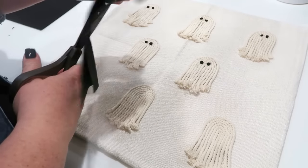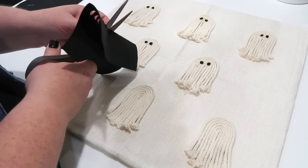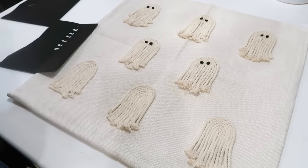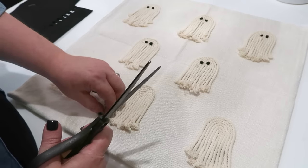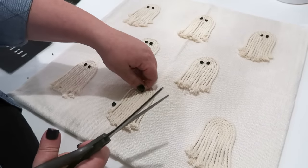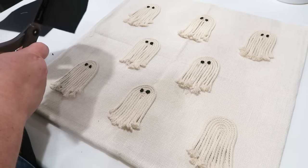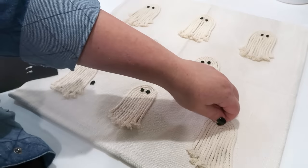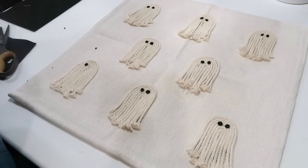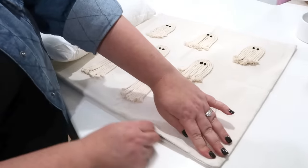To make the eyes I took a piece of black felt, folded it in half, and just cut little tiny circles out. I tried to keep them as close in size as possible, but none of them are perfect circles and none of them perfectly match — which I think kind of adds to the charm of the pillow. Once you have them all cut out, make sure that you glue those on. I used hot glue for this just to make it go a little bit quicker, but you could also use E6000 or fabric glue and that would be perfect.